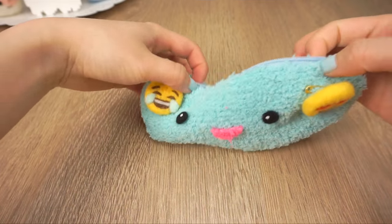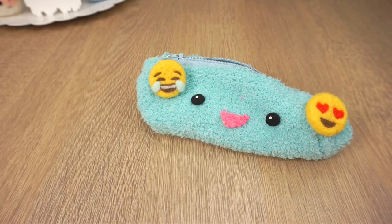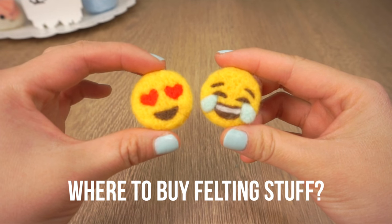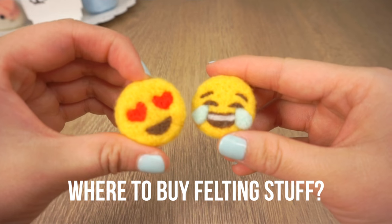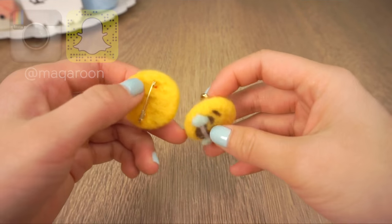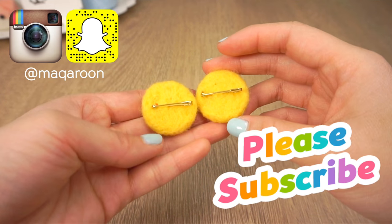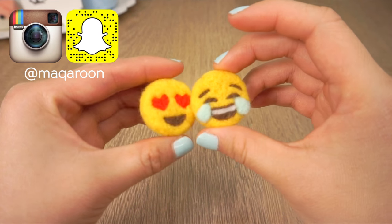Needle felting is super relaxing and is great for lazy people because you barely need any equipment aside from the needle, wool and a felting mat. Please check out the description box to see where you can get felting supplies with international shipping and to watch my other felting tutorials. I have two more videos planned for cute life hacks this week, so be sure to subscribe and be part of my notification squad. Thanks a lot for watching and I'll see you soon. Bye!